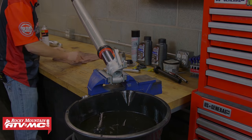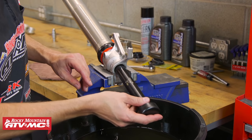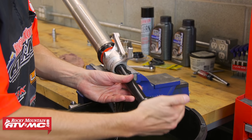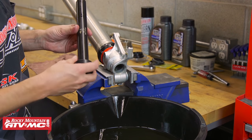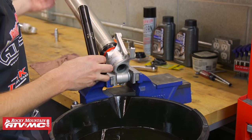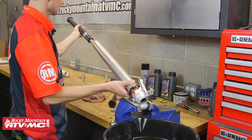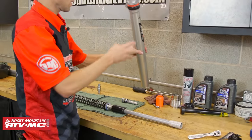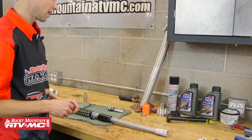Now that the lower fork is drained, we're going to use the KTM press out tool. This is just a plastic dowel that makes getting the cartridge out a little easier — give it a few hits and it pushes the cartridge out. If you don't have one of these, you can just grab the spring up above and pull it and work the cartridge out as well. With the cartridge out, I'm just going to set the fork there and let any excess oil drain.